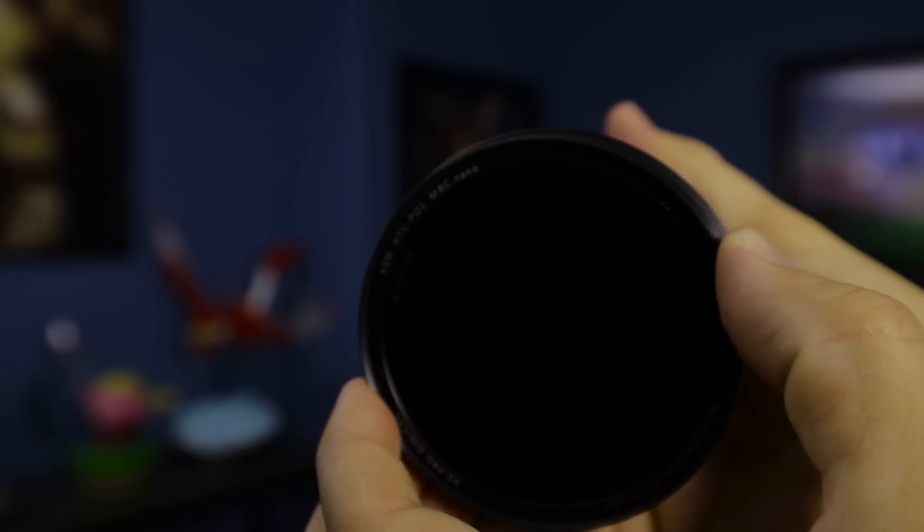When you put a polarizer on your lens, you lose about a stop of light. Right now the camera is on manual — I'll put the polarizer on and you can see I'm immediately darker and underexposed. There's a ring I can rotate, but you won't see much difference right now because the sun isn't out and there are no strong reflections to eliminate.